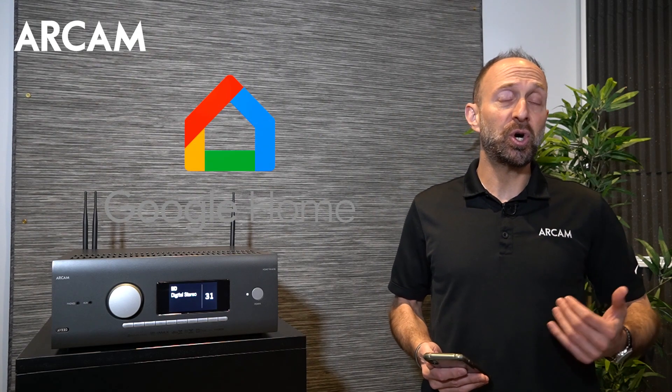Hi, this is Jesse with RCAM. In this video I'll explain how to set up your RCAM AVR to Google Home.